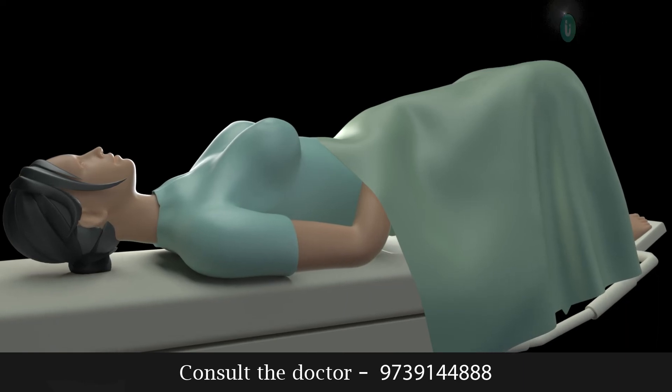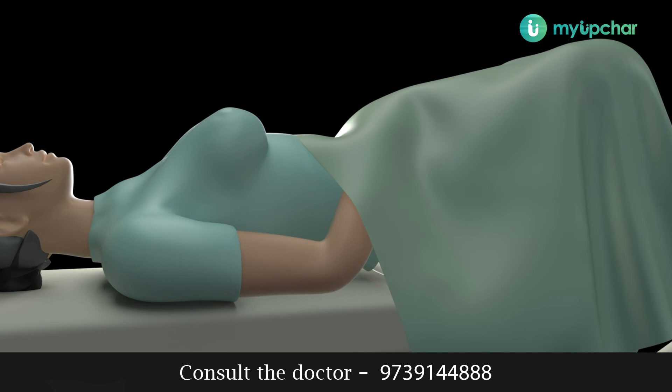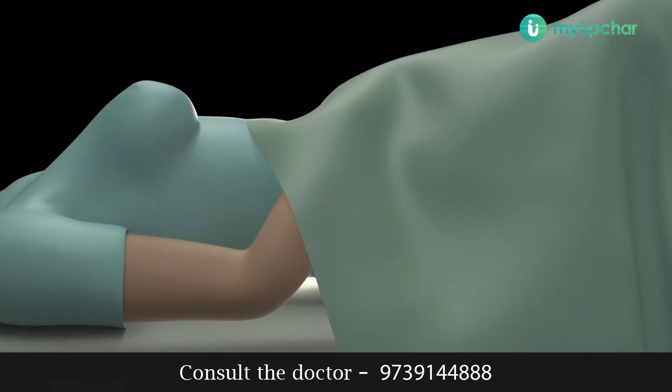HSG is also done to assess the shape of the uterus, because an abnormal shape of the uterine cavity can be a cause of infertility or repeated miscarriages.